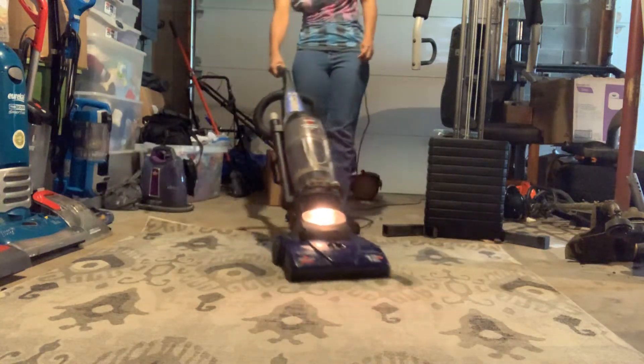Here's the brush roll with the headlight — the headlight still works. You have the filter cover, and the other filter is missing; I'm going to get a new one pretty soon. Here's the dirt cup release — you just slide it.